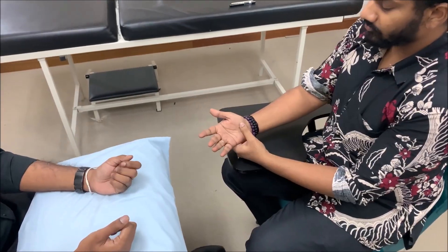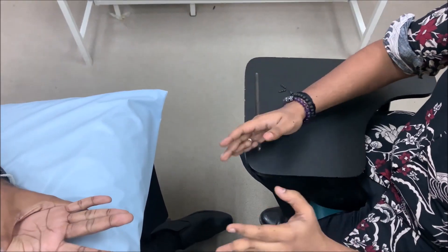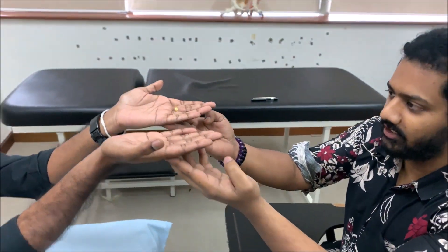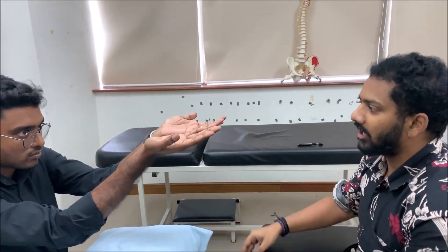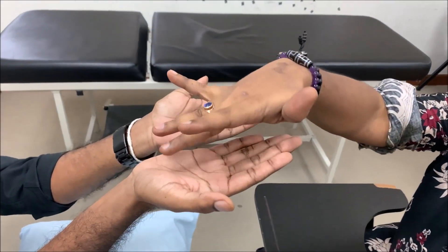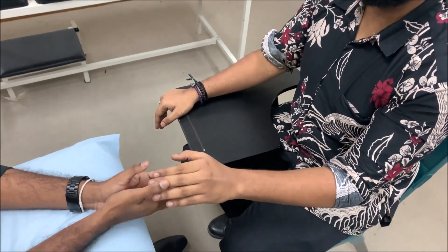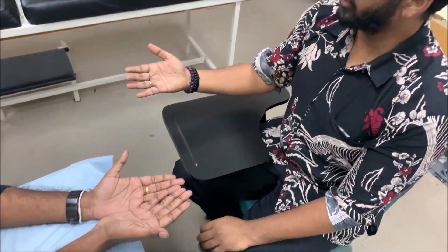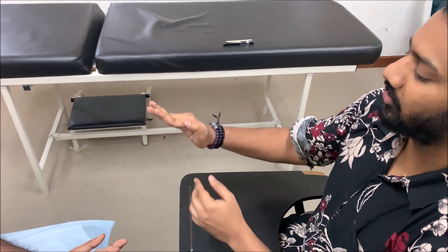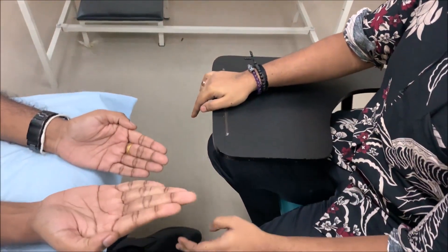Next, inspect the thenar eminence. Ask the patient to raise the hands to your eye level and compare the thenar eminence bilaterally, looking for loss of contour or atrophy of the thenar muscles — an indication of median nerve injury. Then inspect the thumb: in median nerve injury the thumb will be adducted, and the patient will be unable to abduct it, giving an ape's hand deformity.